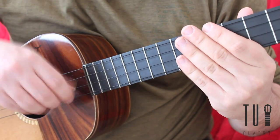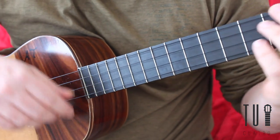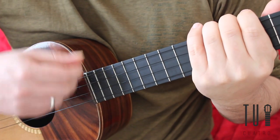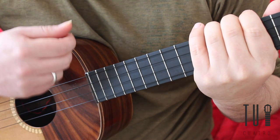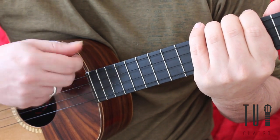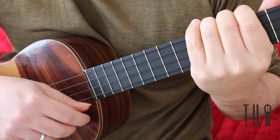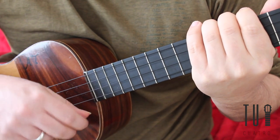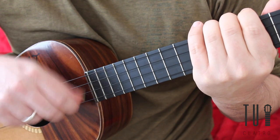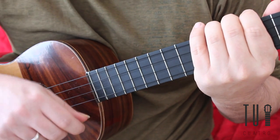The yo-yo strum is played by making use of your index finger and your thumb, and playing the first two strings of the cuatro at a very high velocity. It's important to practice this first by covering the strings so that not too much noise is made, and then as you get the hang of it, you can start to let go of the strings.